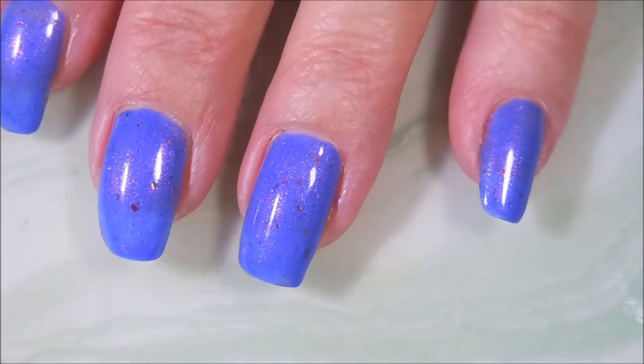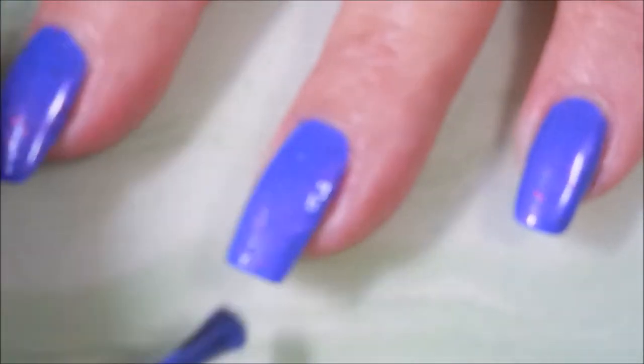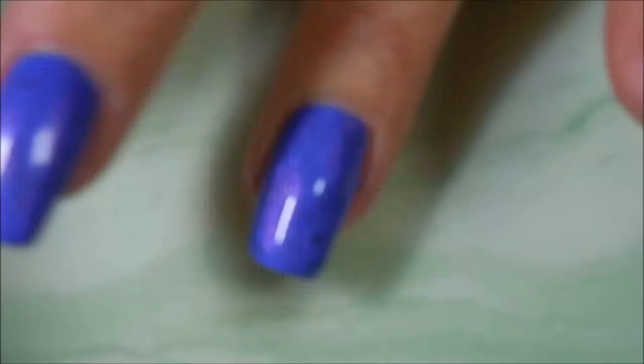I was so excited to wear this one. And here we go with our second coat. I apologize for the blurriness. Just wanted y'all to see that it did take two coats to build up to be opaque.